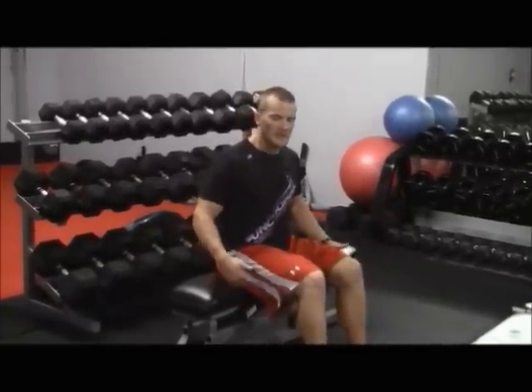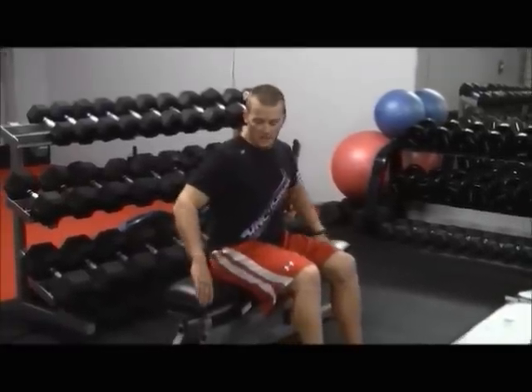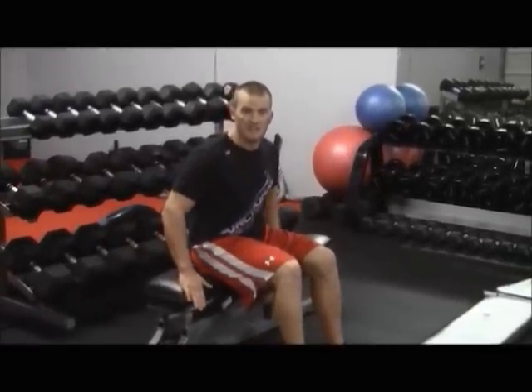First, how do we get ourselves in position for bench dips? Take a seat on a bench, then take your hands and slide them all the way until they touch your sides — the sides of your legs. Once they go there, grip the bench. You do not want to have a loose grip. Grip the bench — it will make a huge difference on the muscle activation, particularly the tricep muscle activation.